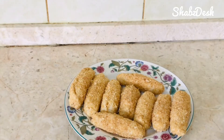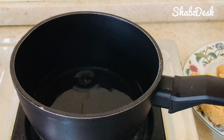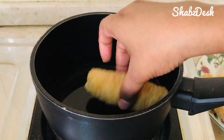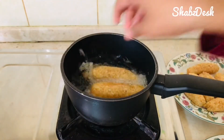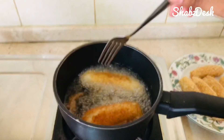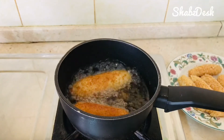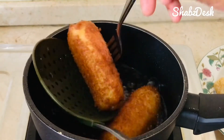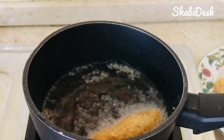We will deep fry it. I am using a small amount of oil. It's very easy to fry. Add oil at a medium flame and fry until crisp and golden. Now we are ready to fry the mayo chicken rolls.